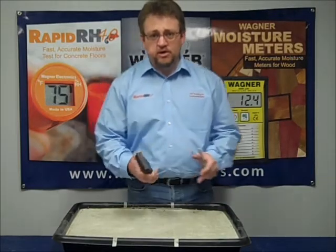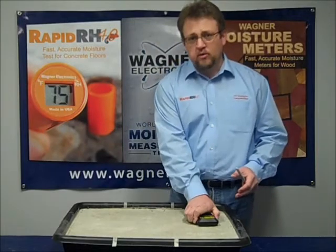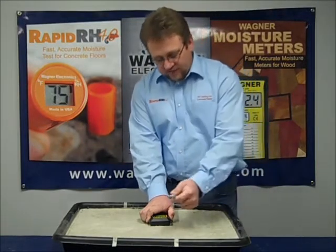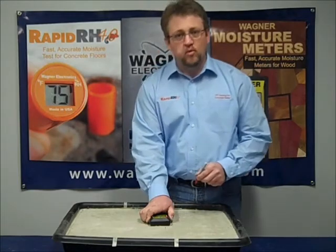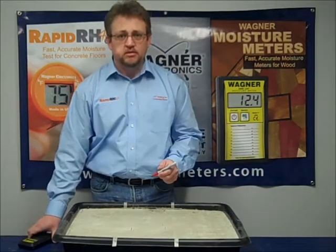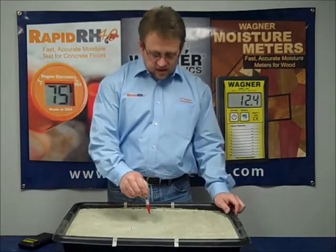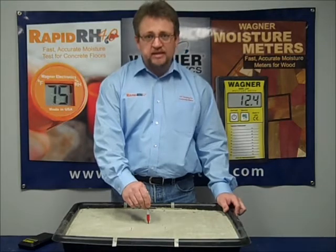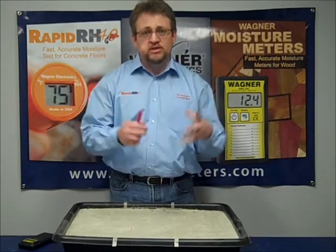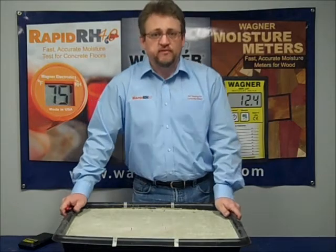It's fairly straightforward. You can actually take it, put it on the floor, scan across it, and when it goes off you can mark where that ends. Scan across it again and mark where the next one starts. At that point, you can place the probe in that deep area, which is where you want to put it to get the most accurate reading within that elevated floor slab.